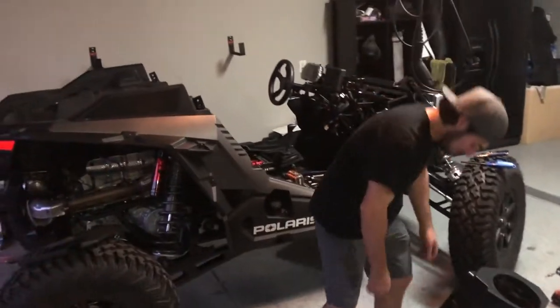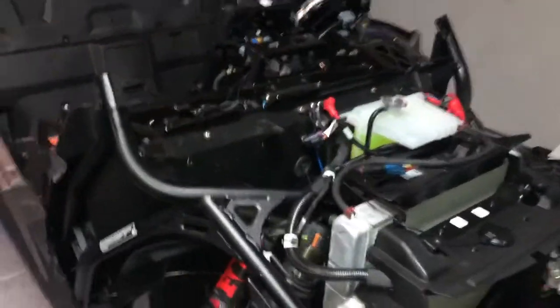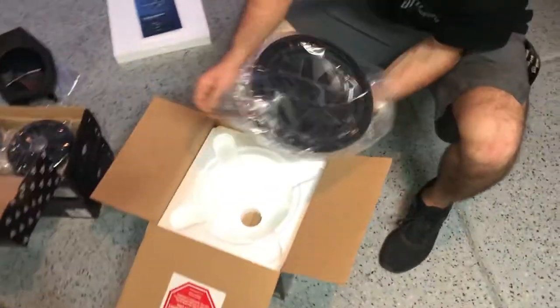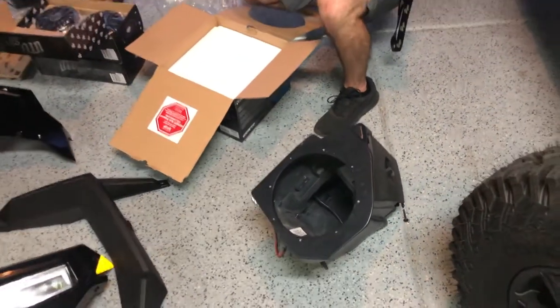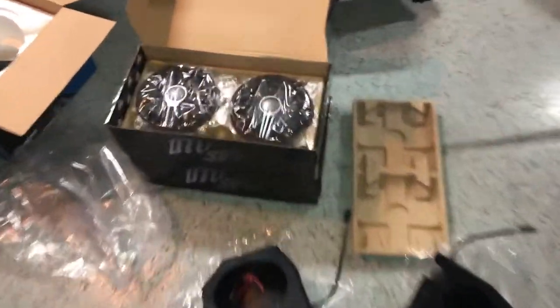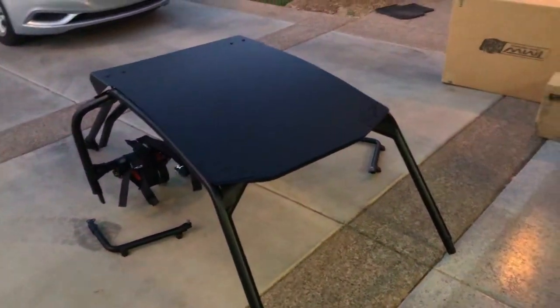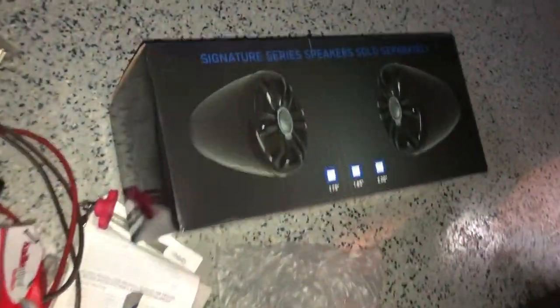We're about to do a full stereo install from UTV Stereo on this 2021 Turbo S Dynamics. We started off by stripping down all the front plastics, took the fascia off, the fenders off. First things first, pull out the sub and we're going to be installing it into this SSV sub box enclosure. Over here we got the UTV stereo speakers and the SSV kick pods. We took off the old cage and we're supposed to be getting the new one in hopefully tomorrow or the next day. These are the UTV stereo cage pods we're going to be throwing on it once we get it, and we'll also be installing all these lights on the cage.